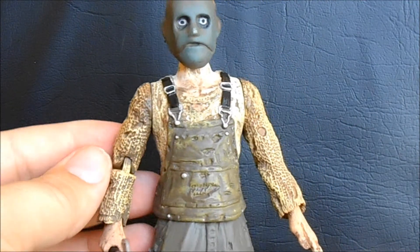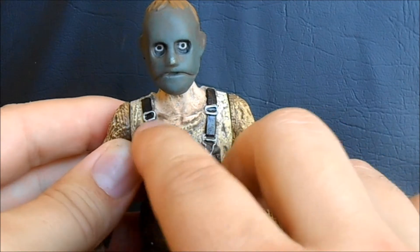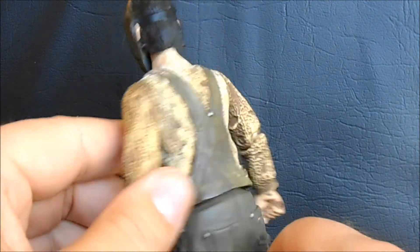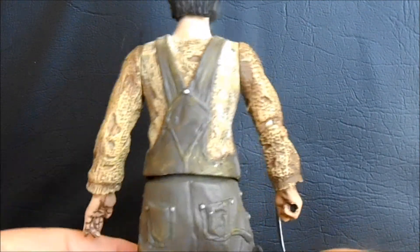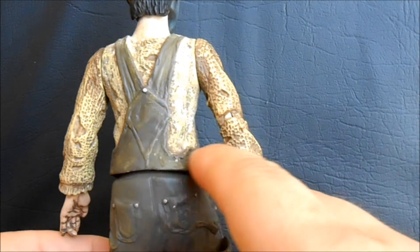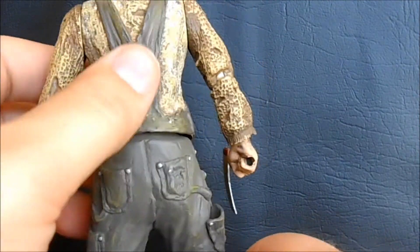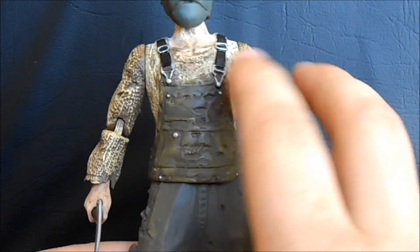Moving on to the body — the body is much better than the head. They did a pretty good job. He has his overalls on that are shredded all over the place, and his flannel undershirt which is equally shredded. They did a really good job with it — there's all kinds of holes in it, particularly this hole in his chest which is very iconic to the movie and costume. More shreds all down his sleeve, this looks really good. He also has a nice chunk taken out of his overalls down here, and all kinds of little silver rivets all over the costume, which is a detail that would easily be omitted but is very nice.